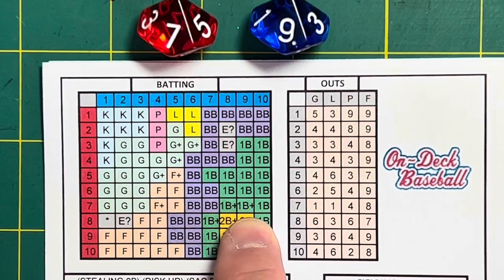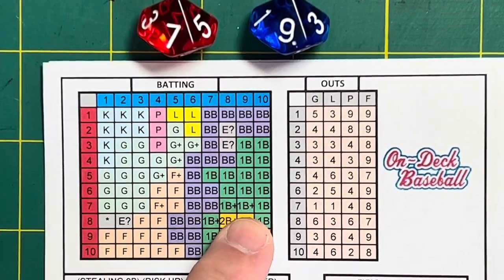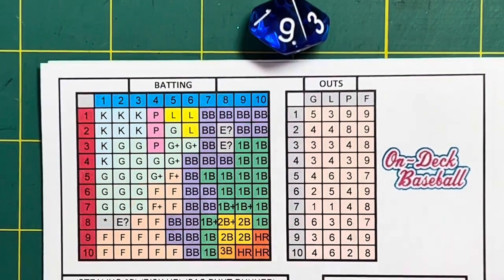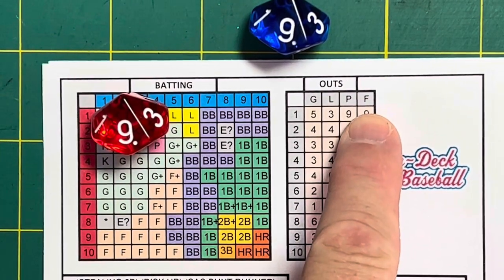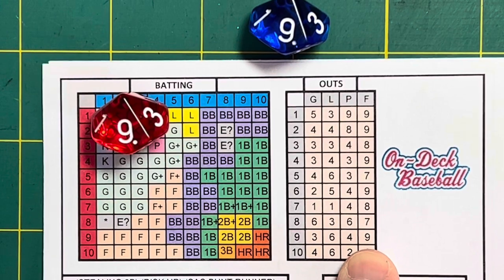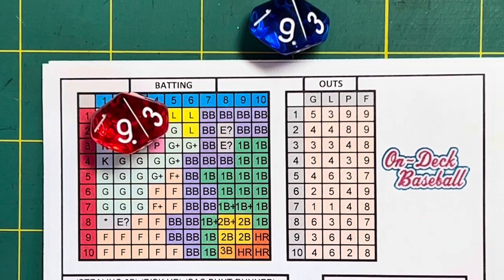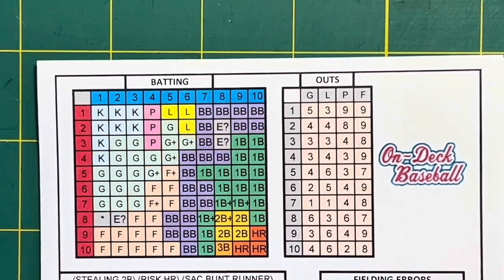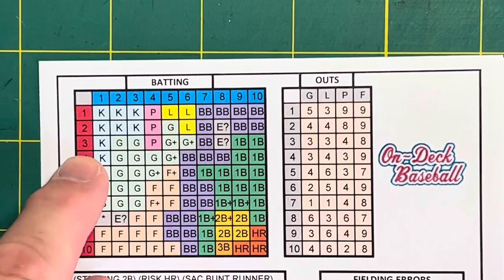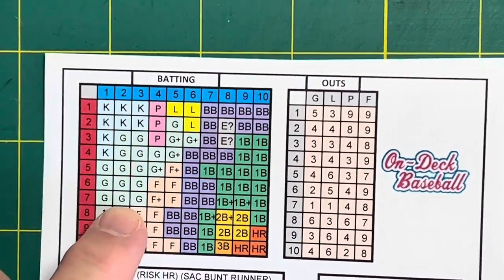A single goes to the outfield — but where exactly? You roll a D10 and look at the F chart, the fly ball chart. That gives you a 9, telling you the single was to right field. If you've got base runners trying an extra base, you use the right fielder's throwing arm data. This is Joe Morgan's individualized matrix — not something generic for every batter.